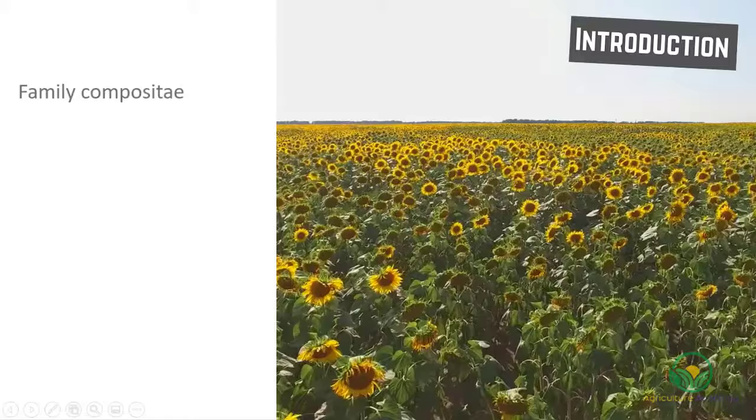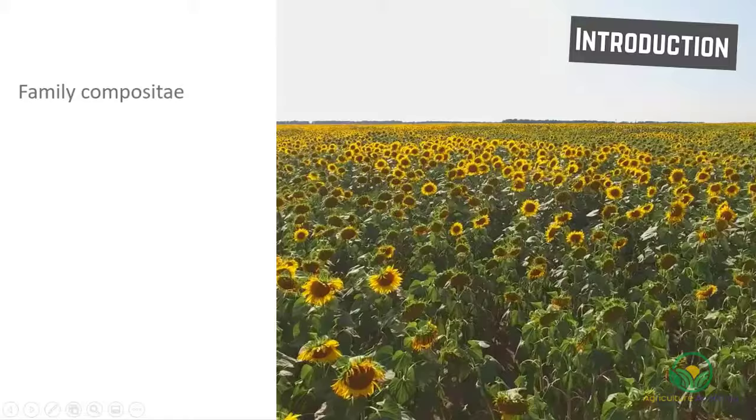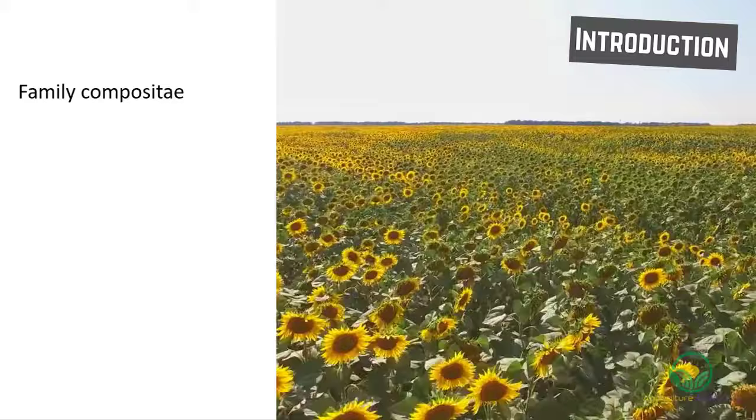Along with sunflowers and daisies, the gerbera belongs to the family Compositae. The species that is grown for commercial annual production, Gerbera jamesonii, was bred by making crosses with Gerbera germisoni and Gerbera viridifolia.